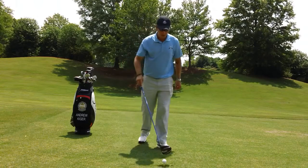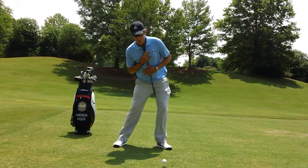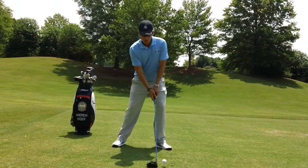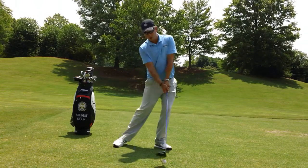So the first thing we're going to do, we're going to make sure that the ball is far enough forward, almost on my shoelaces here. The second thing we're going to do, we're going to make sure we're tilted away from the target a little bit. And then the third thing that we're going to do is take the club away low so that we can come back in low to high.